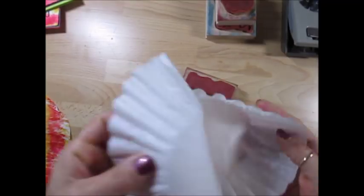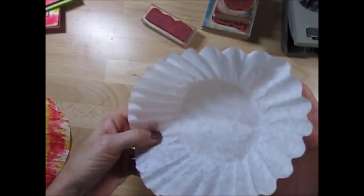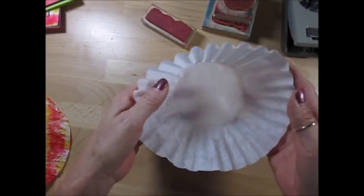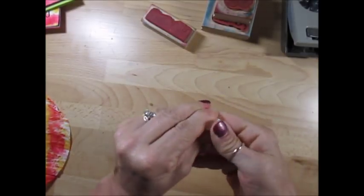How are we gonna make that? What you're gonna need is a coffee filter - just a regular coffee filter. It's the 8 to 10 cup size. Take this and crunch it up.